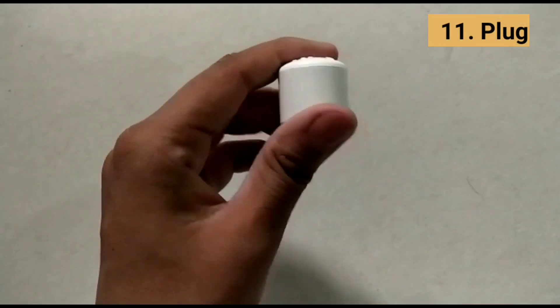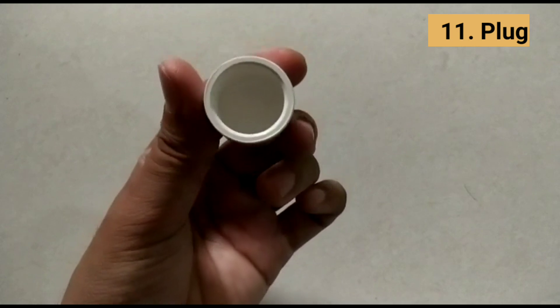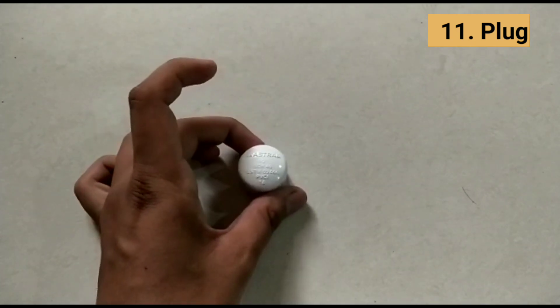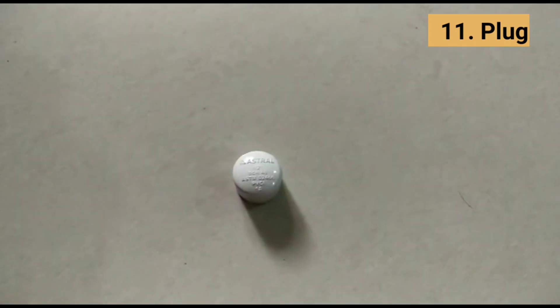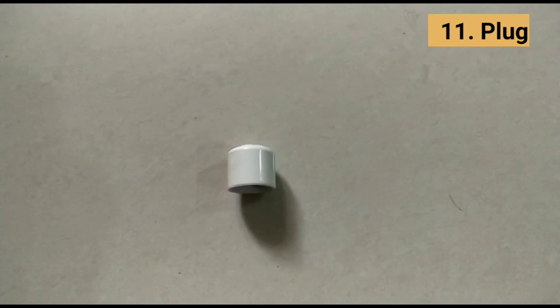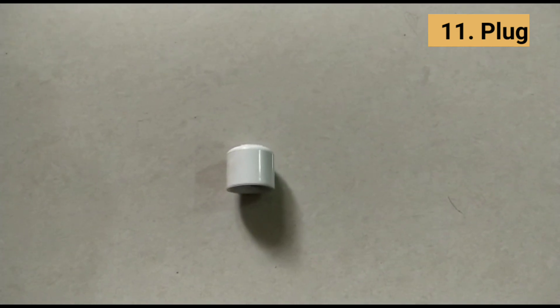Caps and plugs can also add a finished look to pipe in PVC building projects. Caps go around or outside the pipe, so they can have either a socket or female-threaded end. Plugs are like caps, but instead of stopping the flow in a pipe, they stop the flow in a fitting.